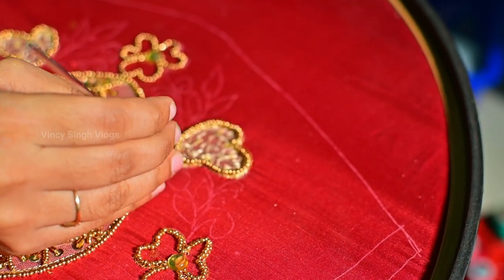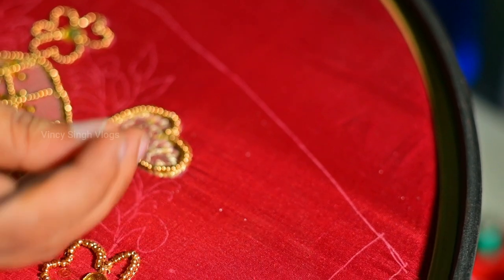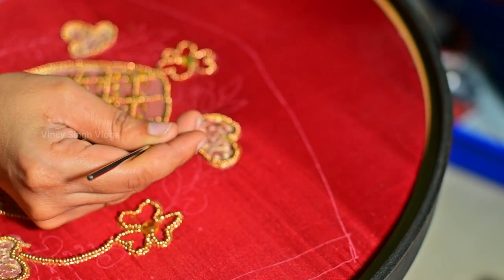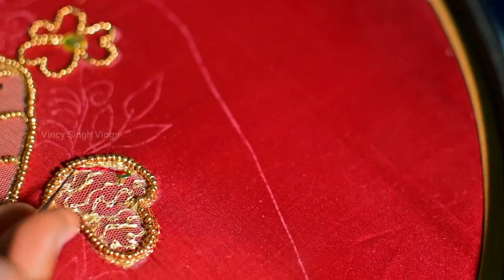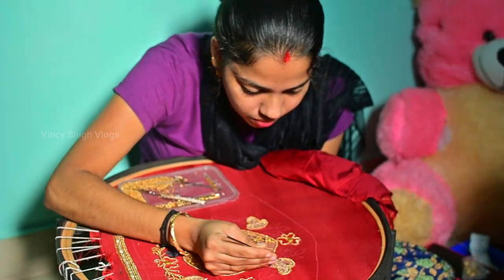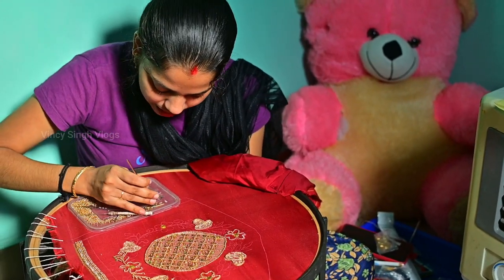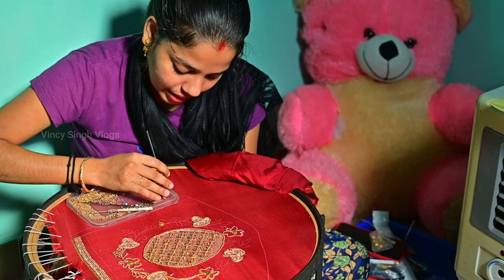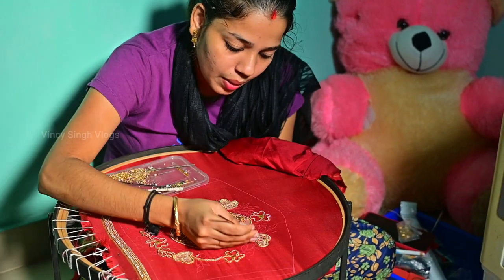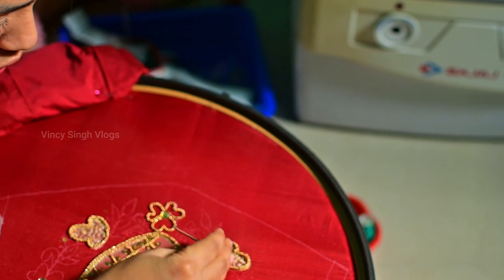Now we have a chain stitch here. We have a dark sequence here and a small design here. This is a silk thread — a maroon and a red thread. Note that the experience is in command. If you have any doubt, please clear it. This is a lot of ease and the design is very easy to see. This is our creativity — it is good.